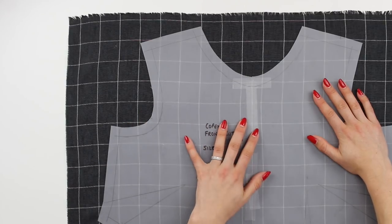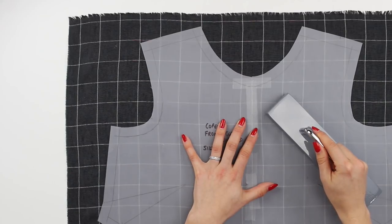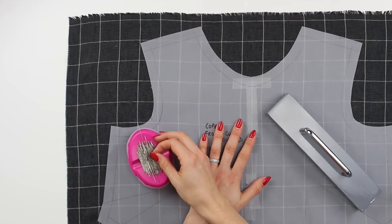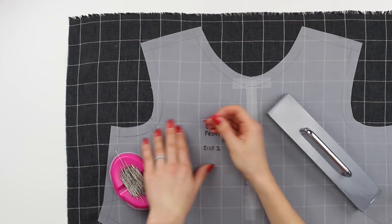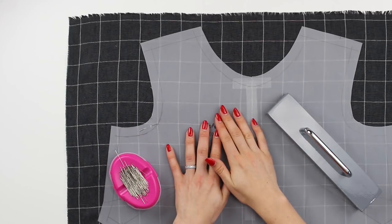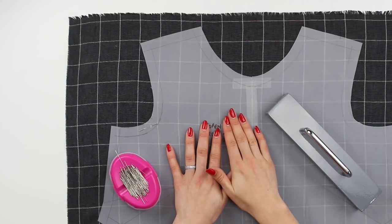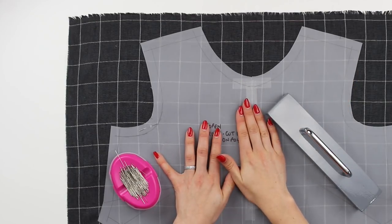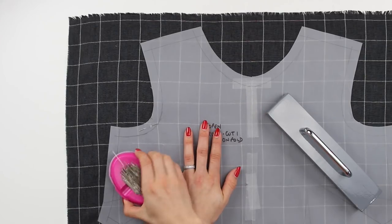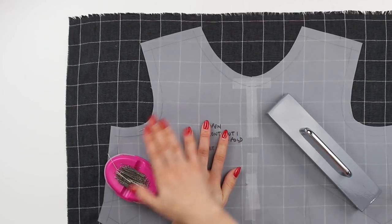Once you've started lining things up, you can use weights to hold your pattern in place. You may also want to use some pins to pin down the pattern piece — I would always recommend pinning in the seam allowances. Depending on what you've decided, your seam allowances will either be removed or drawn on. If they've been removed then you will be pinning near the edge of the garment. Just check that you're using the right pins for your fabric — if you're working with silk, silk pins will be required.